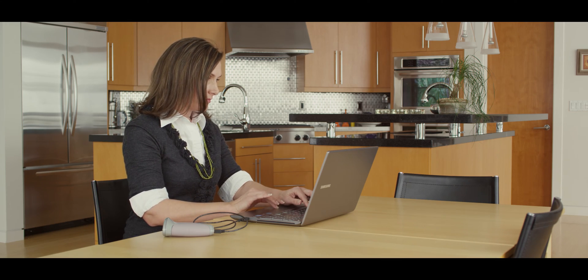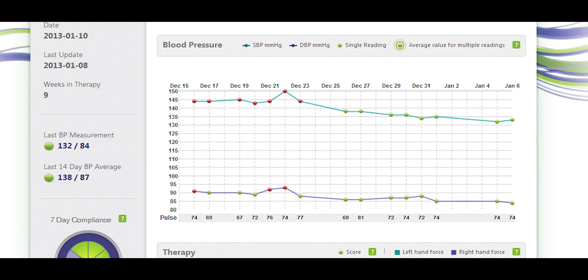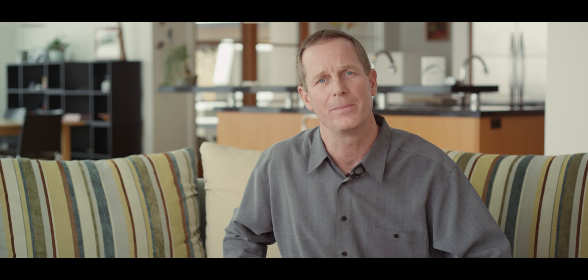As long as you successfully complete one Zona Plus therapy each day, five times a week, you should see your blood pressure drop in just six to eight weeks. Some people respond faster, others take a little longer.